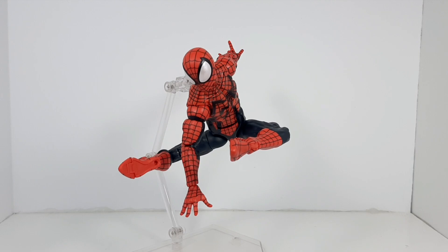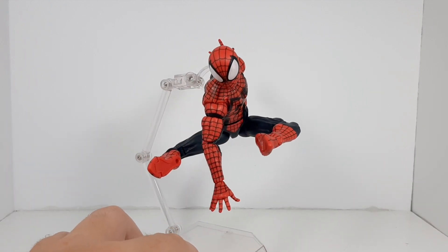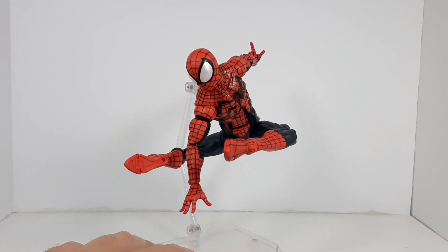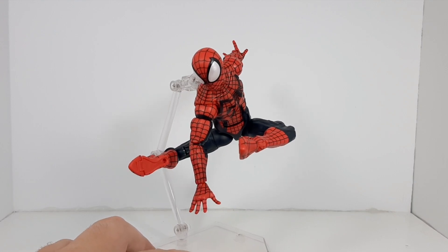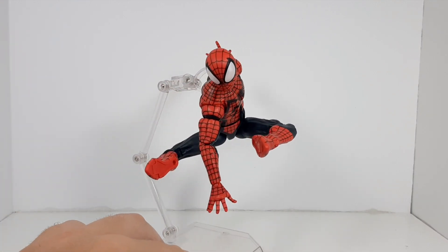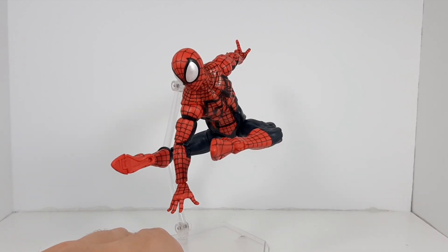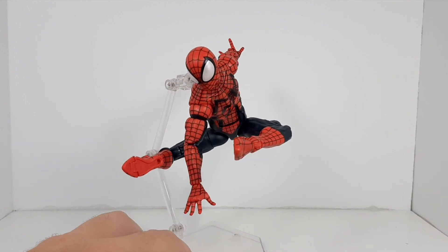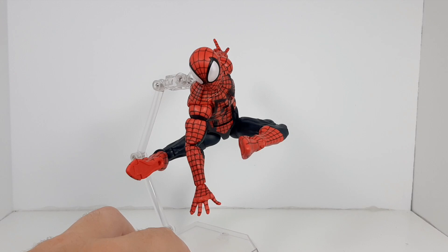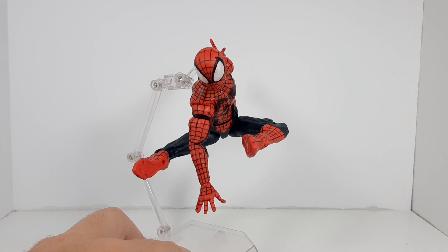In the number three spot, taking home the bronze medal, we have the Spider-Man Beyond figure, which is Ben Reilly in the modern age as Spider-Man. It's a decent figure — what really saves it is the articulation and paint work. What brings it down to number three, when it could have easily been number one, is the weird shaped head they included, and the color should have really been a dark blue instead of black. I expect a repaint from Hasbro at some point, but it made it to number three for those two reasons.